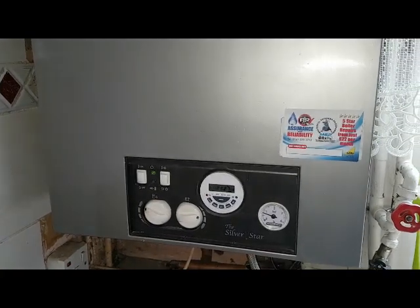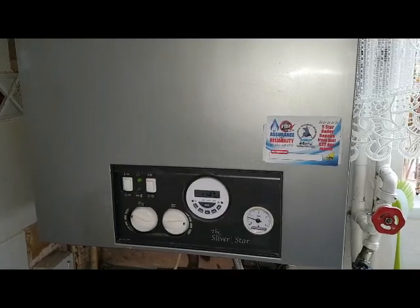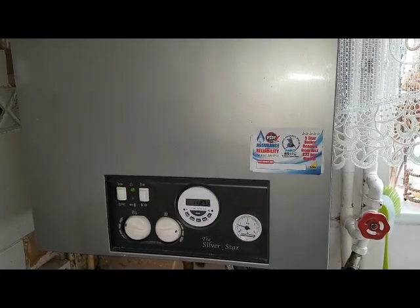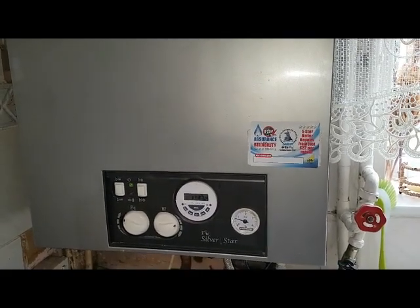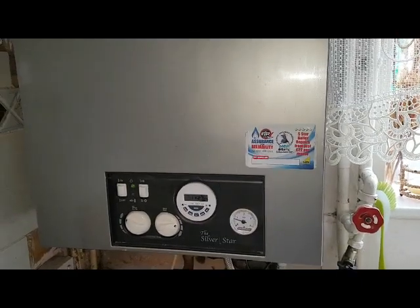Today's boiler is a Raveny Silver Star 100T. This particular boiler comes in two shapes — there's a 100 and an 80. We're going to go through the functionality of this boiler in heating and hot water.